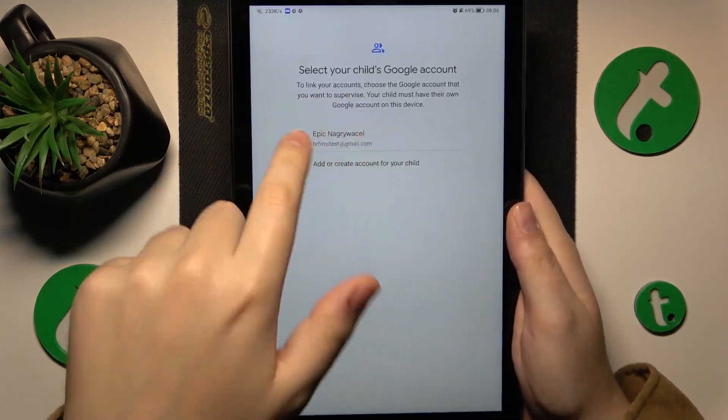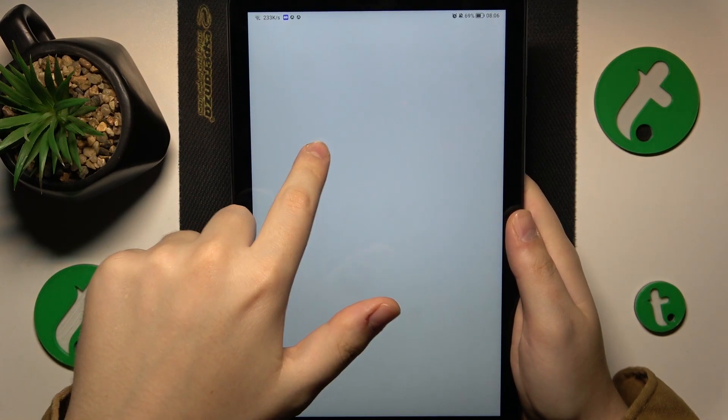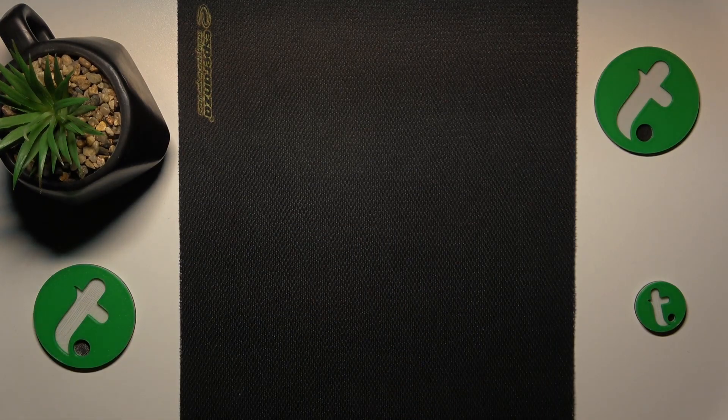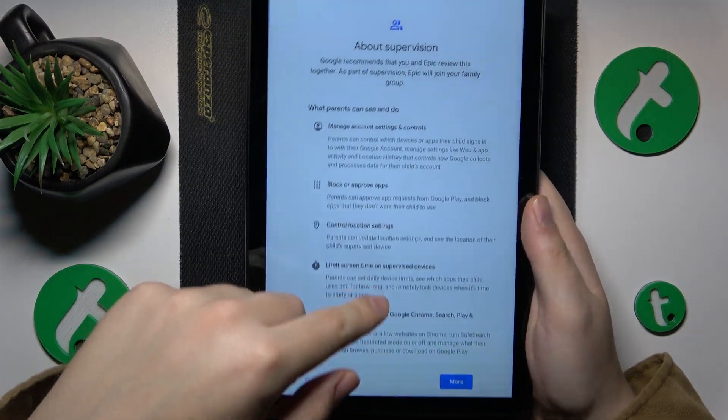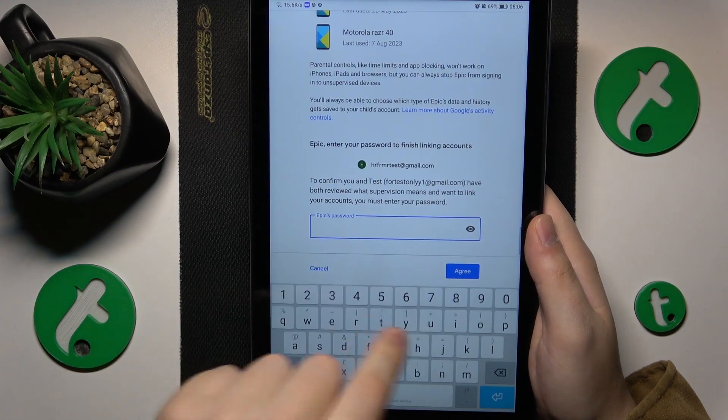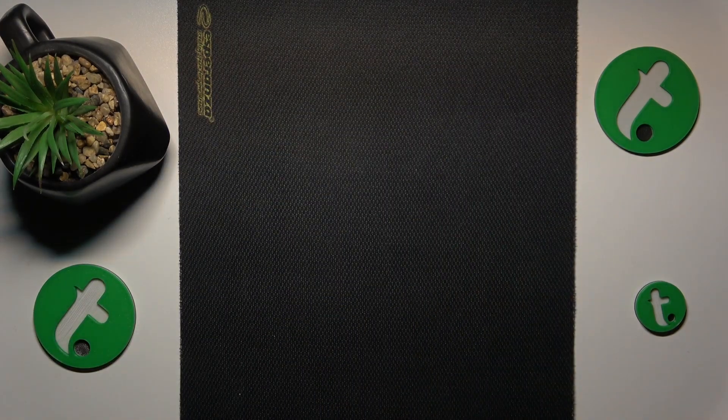Next, you will need to select the child's Google account from the list and sign into the parental Google account afterwards. At the About Supervision page — at the very bottom of it, to be exact — you will need to input the password to the child's Google account once again.